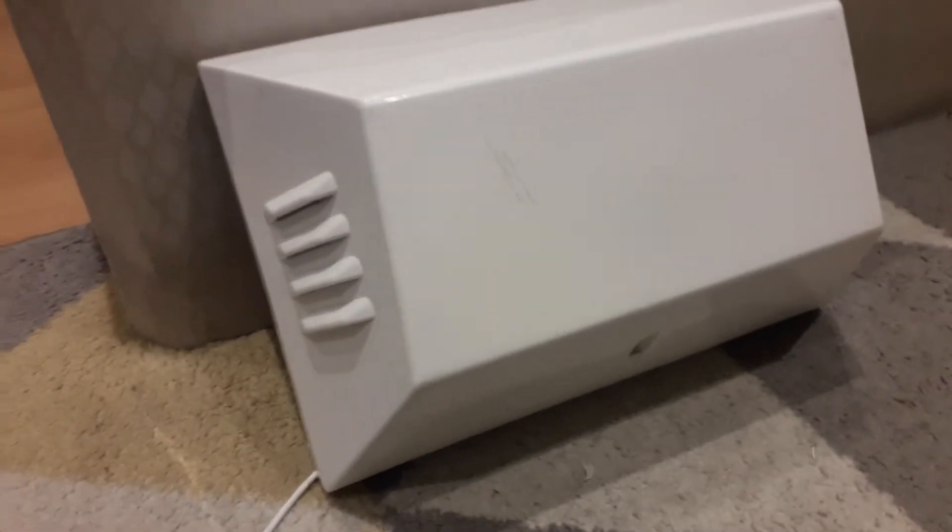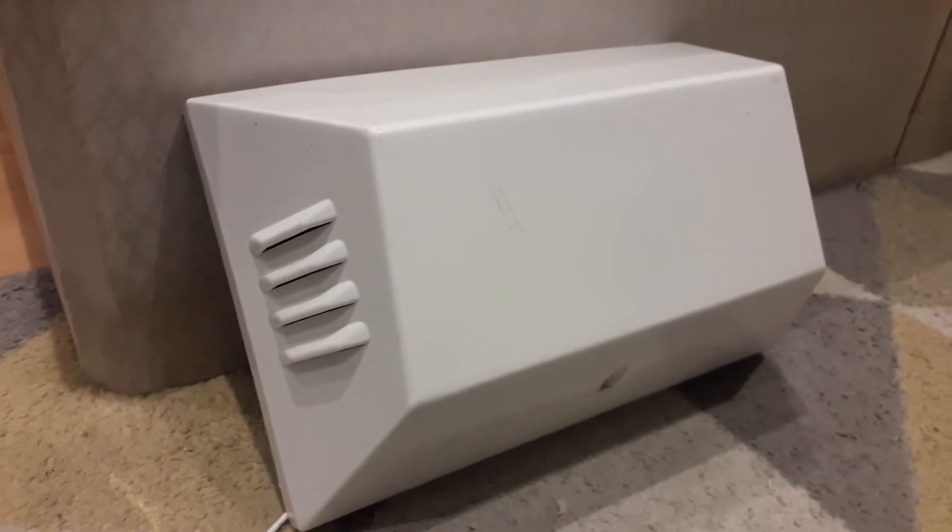This is my CQR Type H box. As you can see, it has four vents on each side, it's in white, and yeah, it's a bit bent out of shape at the top as you can see, but I don't care and I'm glad to have one.